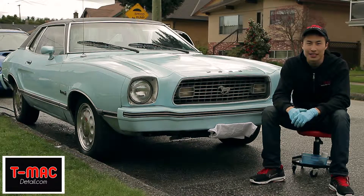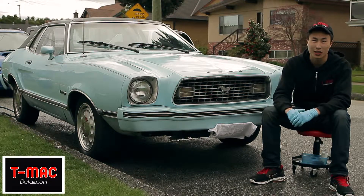Hey guys, Tai from TMac Detailing here. Right here we have a 1974 Ford Mustang, an absolute classic, and an absolute privilege to work on.